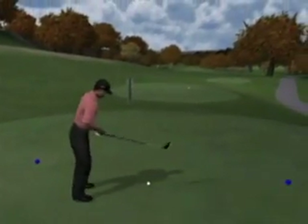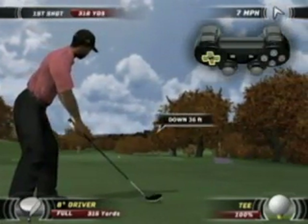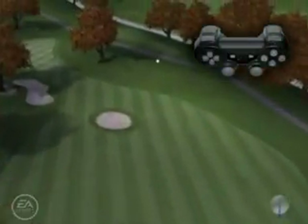To perform a draw, pull back and slightly to the left and push it with the exact opposite angle that you pulled back. You will see a blue streak on your club as you pull back that indicates you are going to draw your shot.